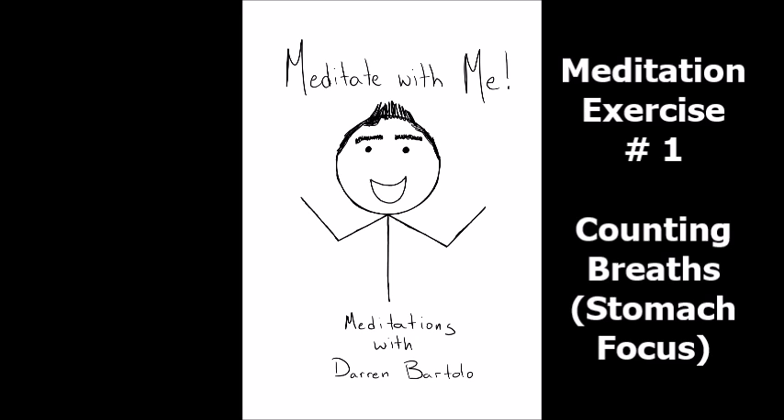Become aware of your entire body — your head, neck and shoulders, torso, arms and hands, hips, legs, and feet. You don't have to think anything special, just be aware of your entire body.